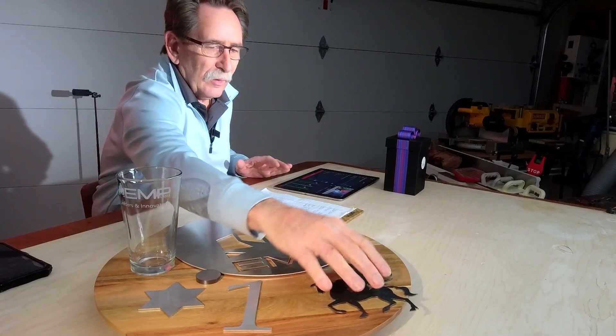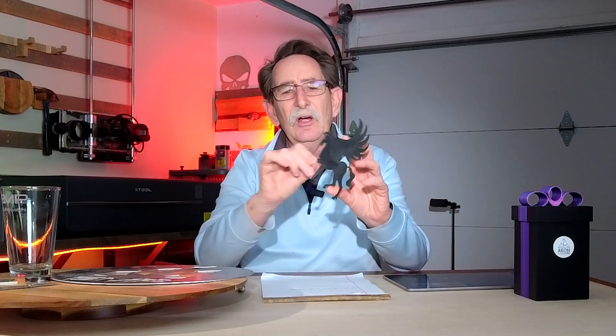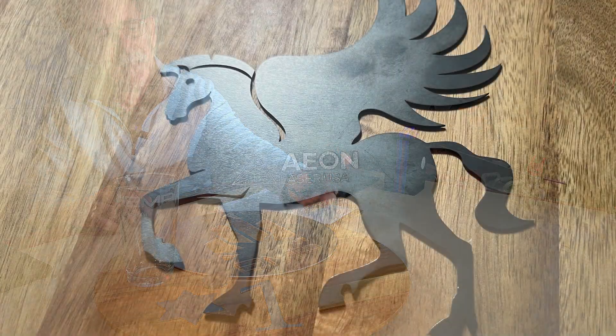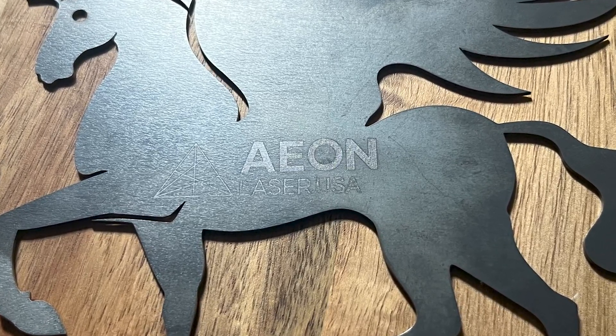I looked at it with one of the salesmen from EMP, and I cut this pegasus. Look at the detail in that piece — solid piece of steel. We walked over to a fiber laser and then we engraved it.